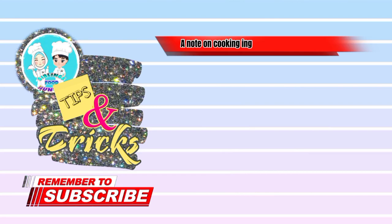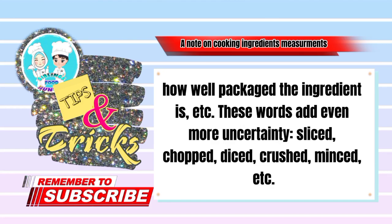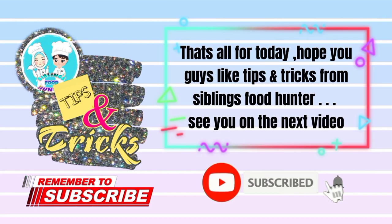A note on cooking ingredient measurements: it is difficult to get an exact conversion because the density of these substances can vary depending on temperature, humidity, and how well the ingredient is packaged. Words like sliced, chopped, diced, crushed, and minced add even more uncertainty. Therefore, it is better to measure dry ingredients by weight rather than volume, as this can be more accurate.